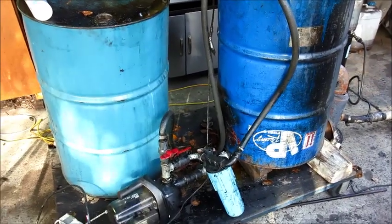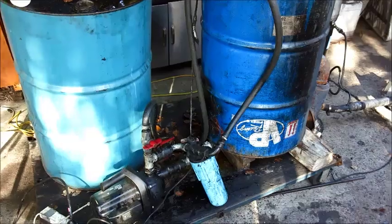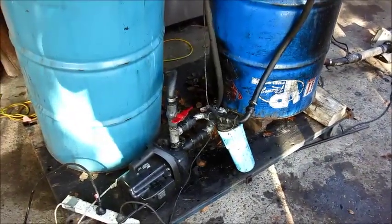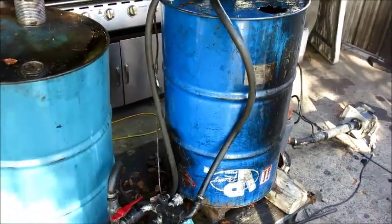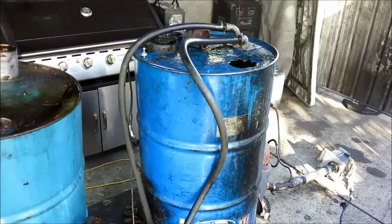Hello people. I thought I'd give you a run through on my vegetable oil processing setup. It's a bit dirty and rough-going at the moment, but I haven't seen a lot of people use this sort of system. I've been using it for some years now and it's working really well for me, so I thought I'd give you a run through on how I do my veg oil from start to finish.